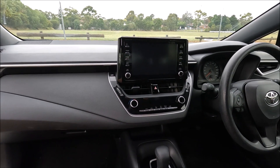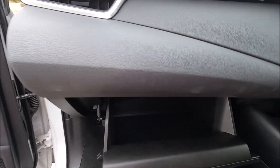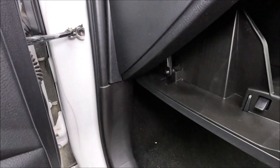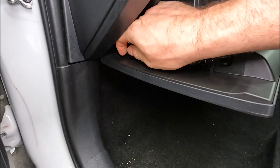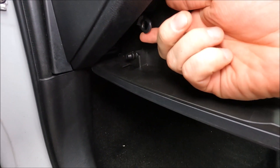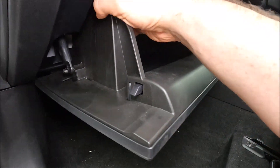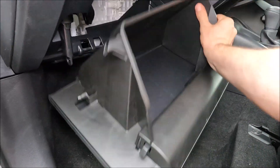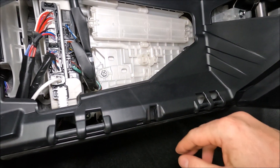On this car the pollen filter is found behind the glove box, so what we're going to do is open up the glove box fully and come down to the left hand side here. You can see at the bottom of this strut, so we're just going to give that a squeeze to allow the strut to come off — squeezing the two halves there — and then with that done we should be able to just release the glove box left and right, and then we can take a look behind the glove box.